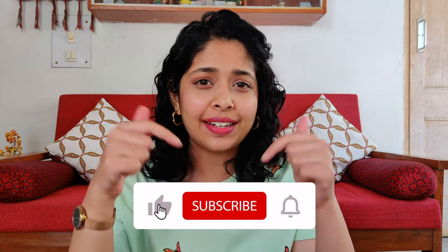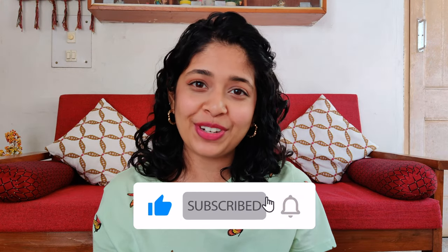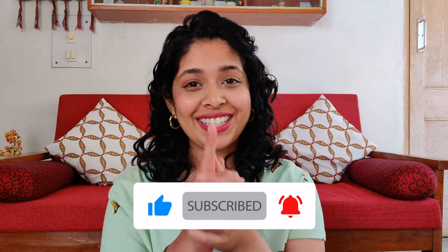Let me know in the comments what you think. Thank you so much for watching — if you enjoyed this video and found it useful, please like and comment below. I'll see you in my next video. Until then, take care! Oh, one more thing — follow me on Instagram at Nerd Over Makeup. Bye!